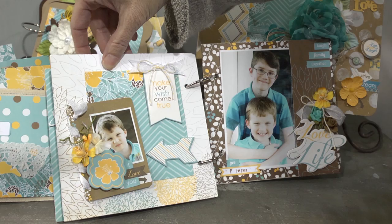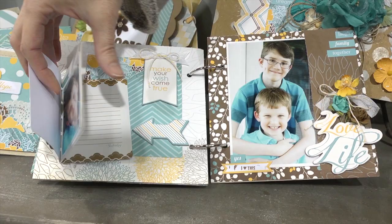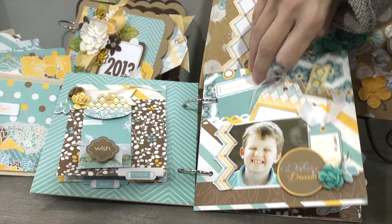Lots of cute, fun stuff here. There's a little tiny mini book inside of the overall mini book, and she used a ribbon to attach it all together. That's a great example of a book that still has some pretty flowers in it.